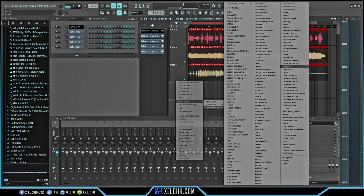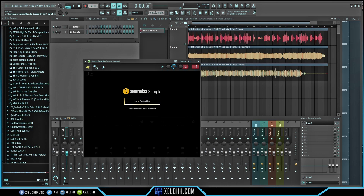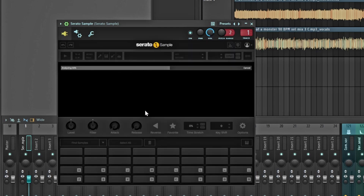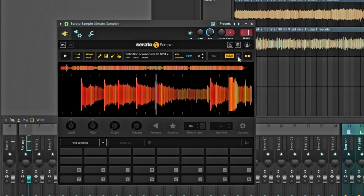Next I'm adding an instrument track in FL Studio and loading up Serato Sample. Here we are in Serato Sample — it's still loading. I'm going to drag the same exact file into Serato Sample and play it. It's syncing to the track's tempo.